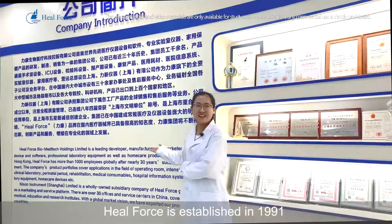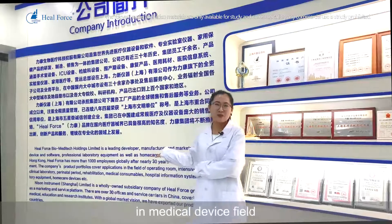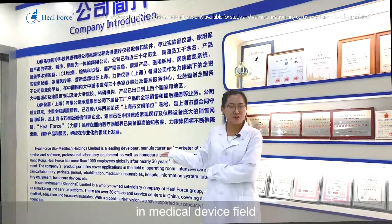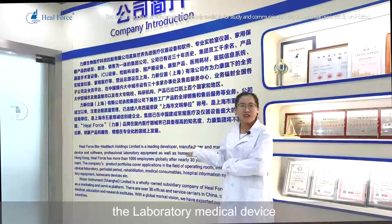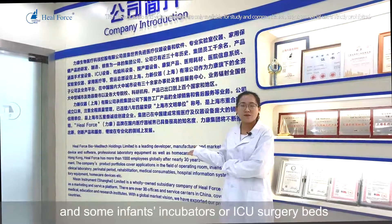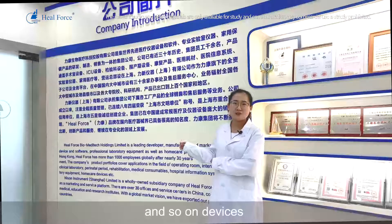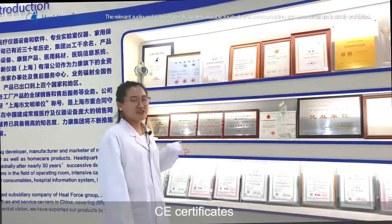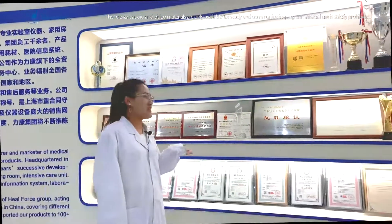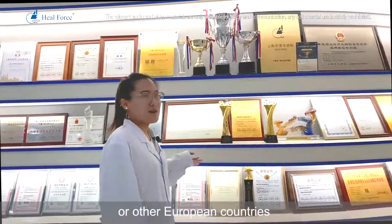HealForce was established in 1991. It's a company with more than 30 years of experience in the medical device field. Our main products include laboratory medical devices, surgery medical devices, infant incubators, ICU surgery beds, and more. We hold certifications including CE, FDA, and other certificates required by American, European, and other countries.